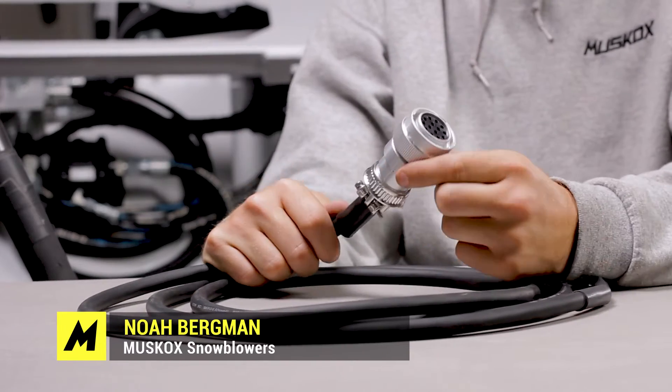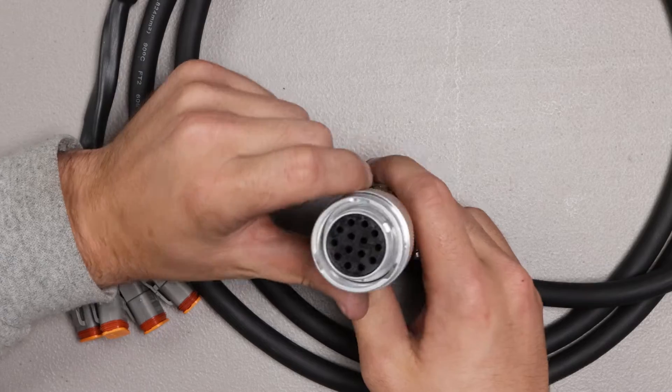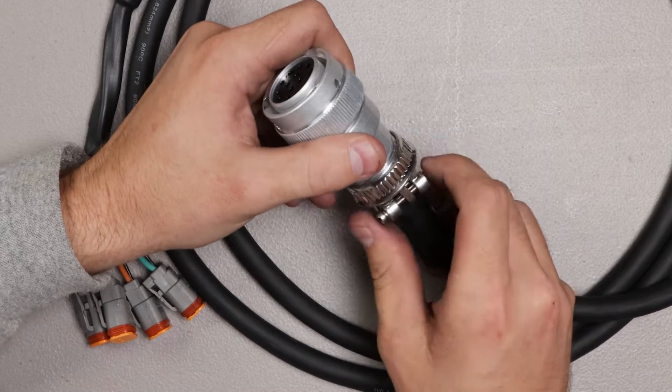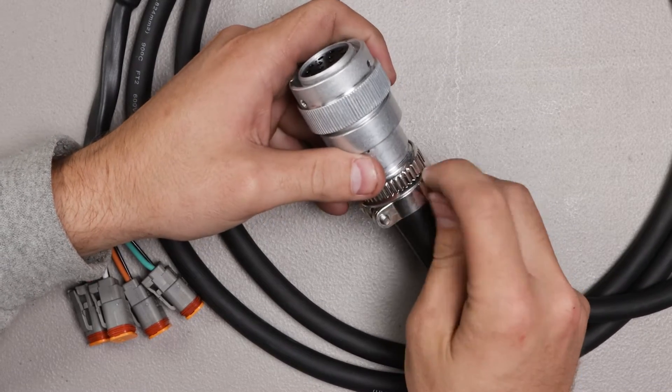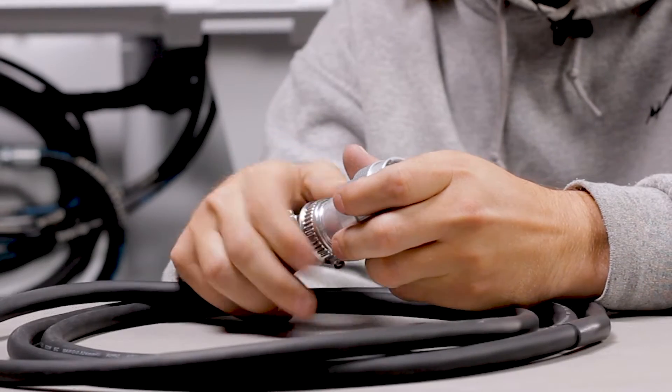Hey, it's Noah with MuskOx. Here is the loader end of a 14-pin harness. It has not been pinned out at all — as you can see, there are no pins. First, before you take this off, these screws would have to be loosened and it would be unscrewed.